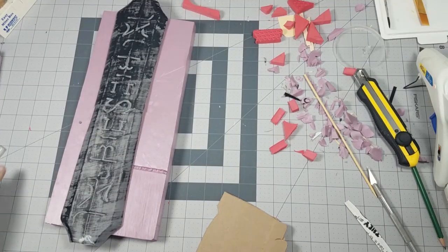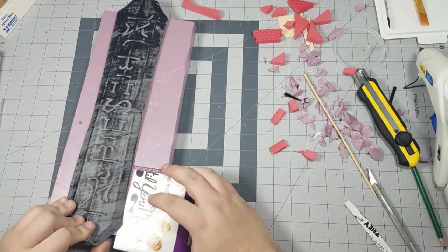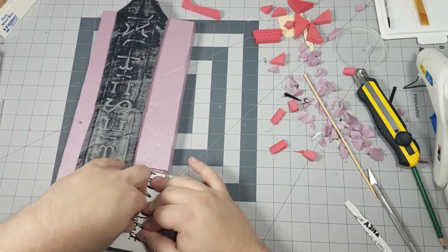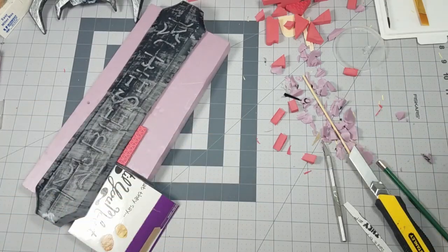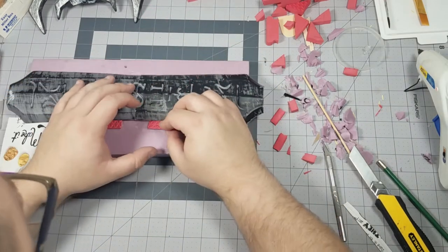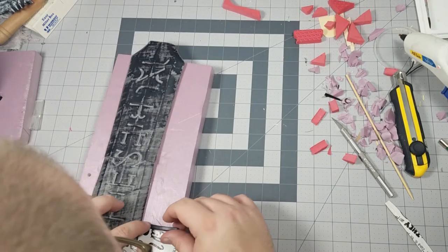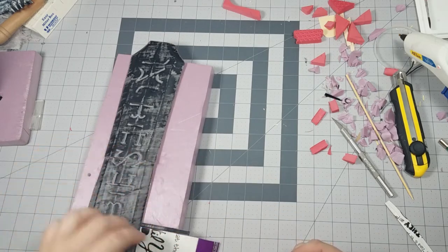Knowing where the skull was going allowed me to see where I could put other textures to break up the uniform texture of the foam. I cut up some cereal card and zip ties along with some of that patterned EVA in order to add some variety to the surface and make it more visually appealing. The use of a zip tie is a really quick and easy way of making something look a little bit more industrial because of the repeated pattern on it.